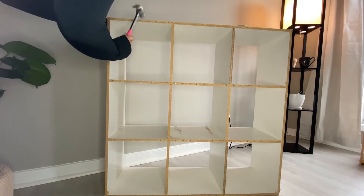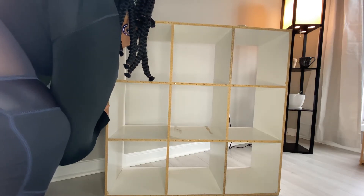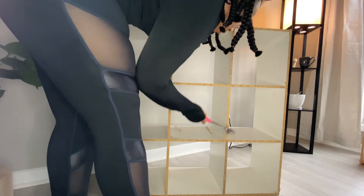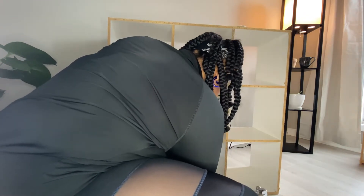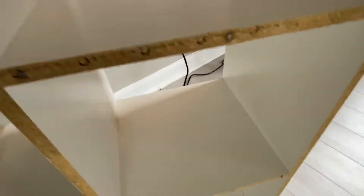Next I hammered all of the nails that were remaining in the storage cube just so they wouldn't be sticking out after I painted over them. These little nails were sticking out from me pulling those cardboard pieces off, so I'm just going to hammer them in.